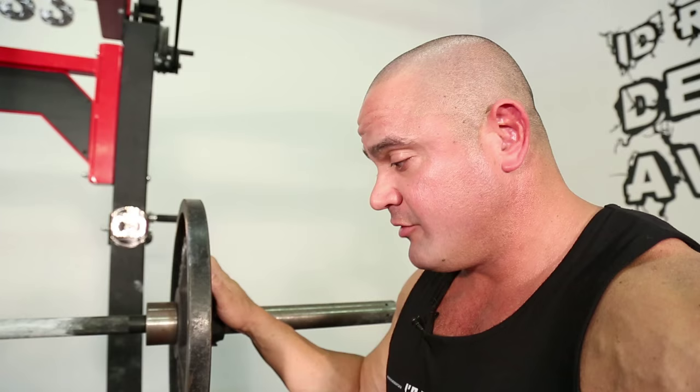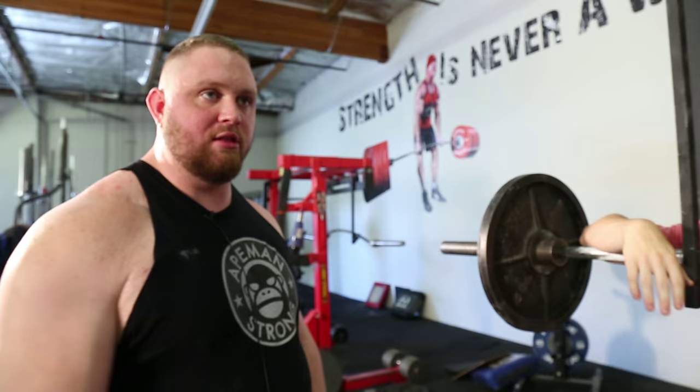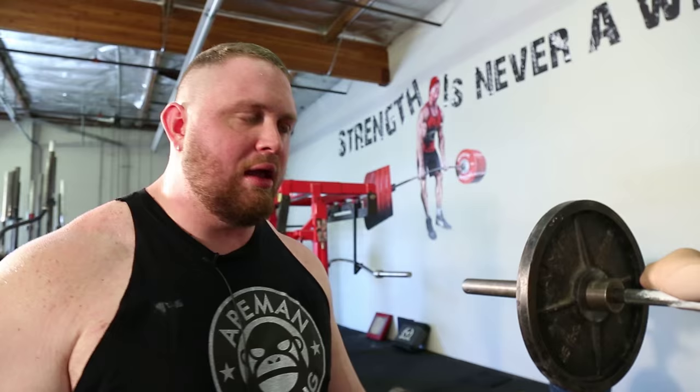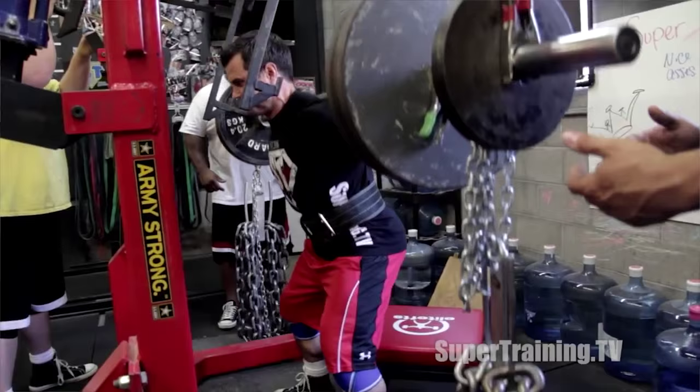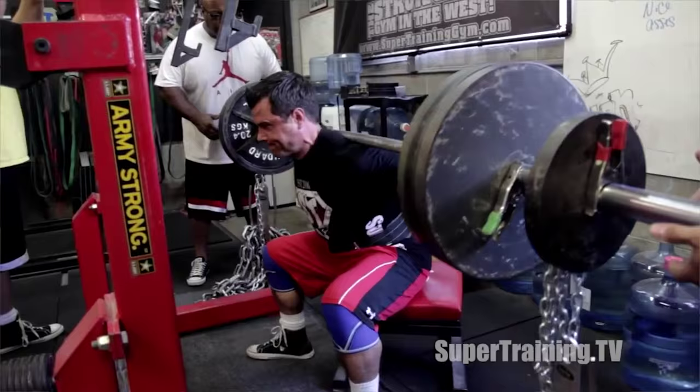People that do super wide sumo, like toes almost touching the plate — I don't typically recommend they do box squats quite that wide. I'd have them bring their feet in the tiniest bit — might tweak the hips or groin too much. But basically the exact same principle. It might even work better for sumo, honestly. Wide stance box squats are the shit. For building muscle, glutes, hamstrings, there may not be anything better.